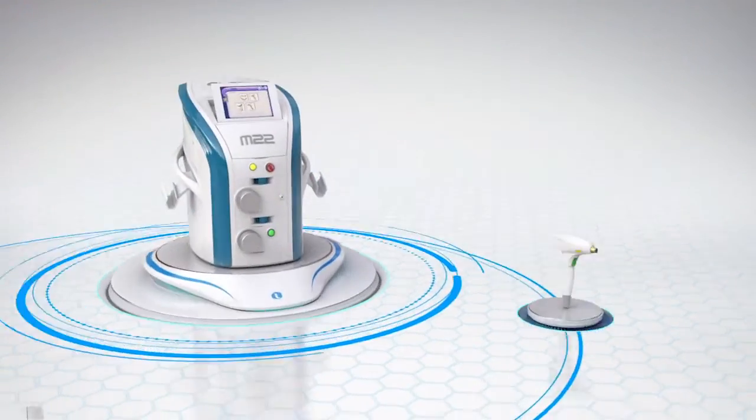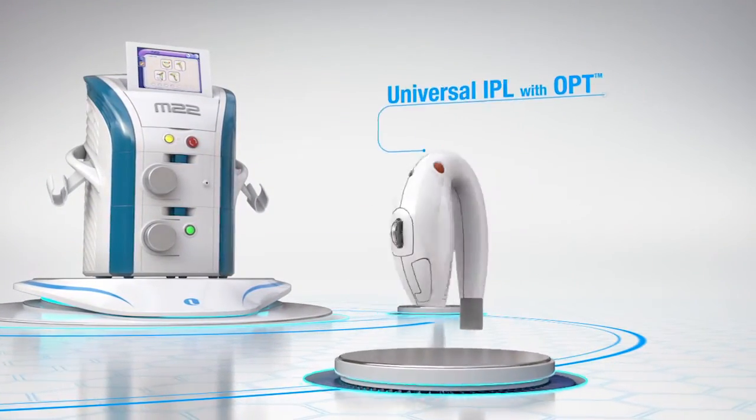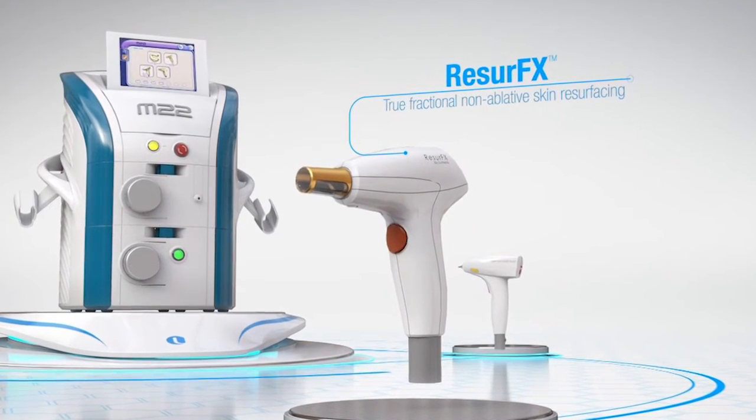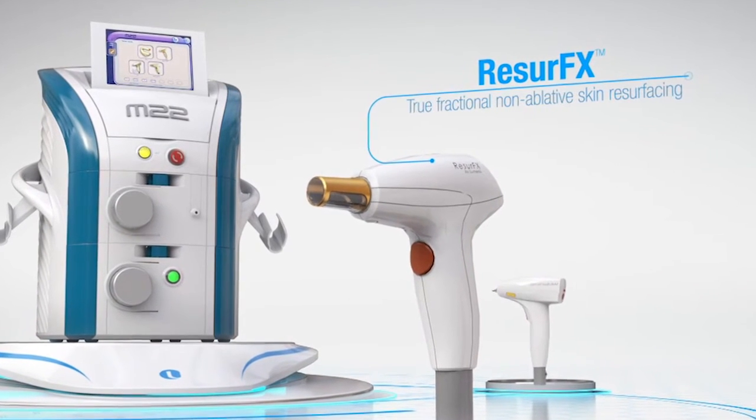One of the reasons why we added the ResurFX to our M22 is because it is safe, it is delegatable, and there are no consumables. In today's market, almost every company that you buy a device from has a consumable attached to it, costing the physician anywhere from $50 to $500 per treatment. That is very expensive, especially if you're doing multiple treatments. Over a year, you could be spending $40,000 just on consumables.